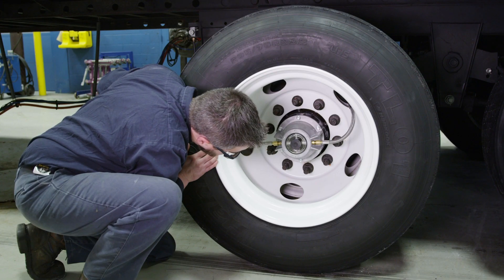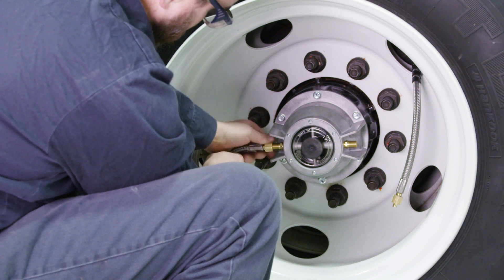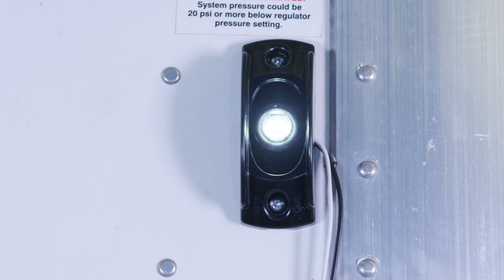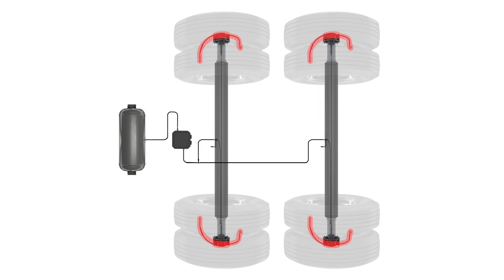If you are unable to detect or locate an audible leak, the next step is determining if the leak is from the hubcap out to the tires or within the Tire Pilot Plus system itself. First disconnect all of the air hoses at the hubcaps. If the low pressure warning light stays on, then the leak is within the Tire Pilot Plus system itself. If the low pressure warning light shuts off, then the leak is somewhere from the air hoses out to the tires.